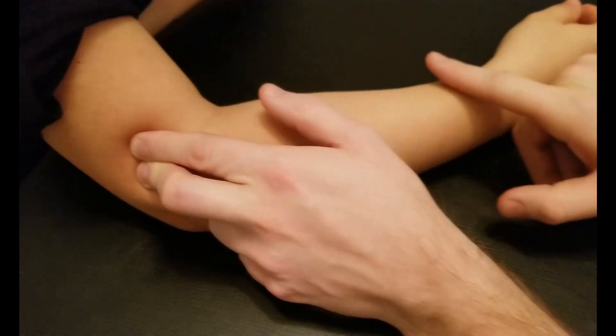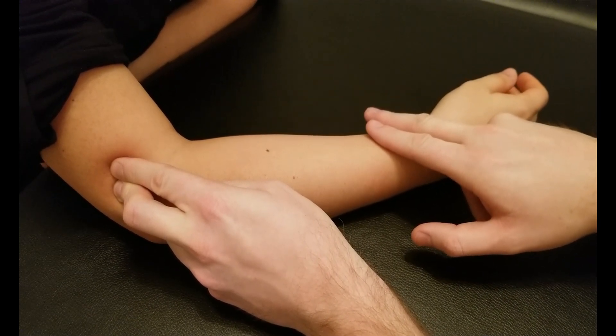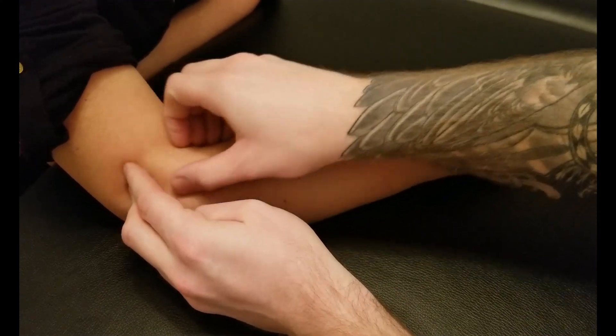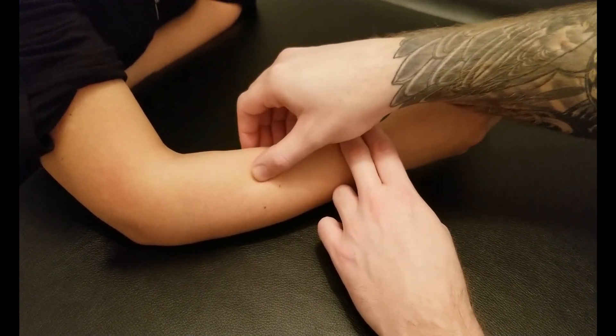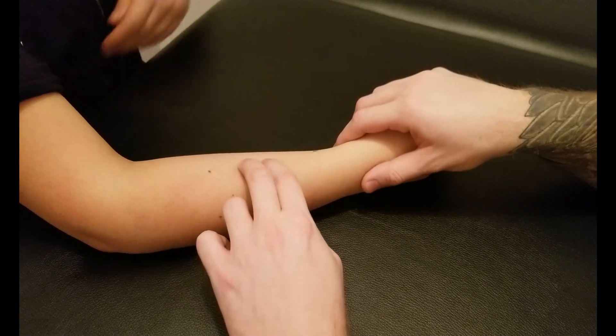The proximal two thirds of the lateral supracondylar ridge is the origin of brachioradialis. I'm going to get her to push up again — great. Right there I can feel that origin of the muscle. We're going to go back to feeling its muscle belly. I'll get you to push up again and sustain pressure, and we're going to follow this muscle down. Approximately halfway along, it starts turning more into a tendinous component.